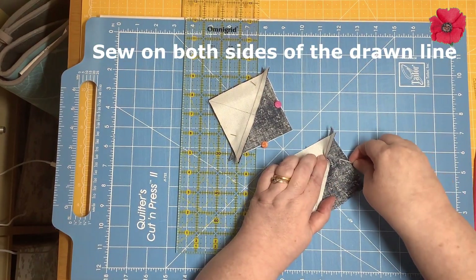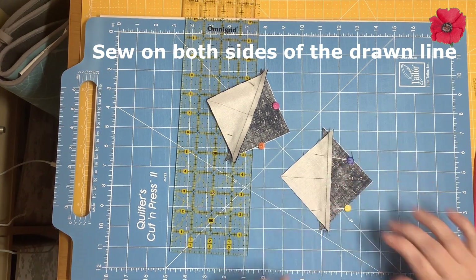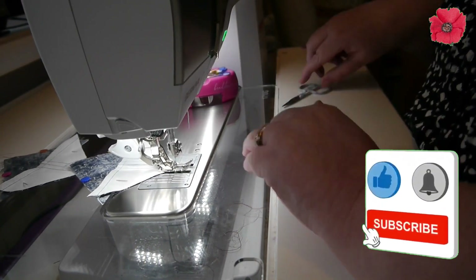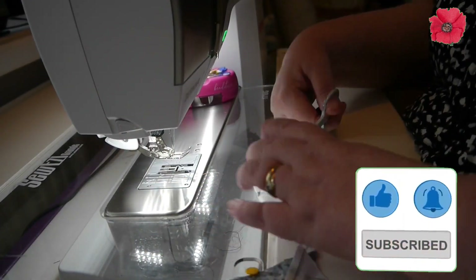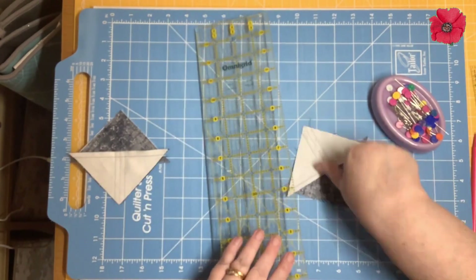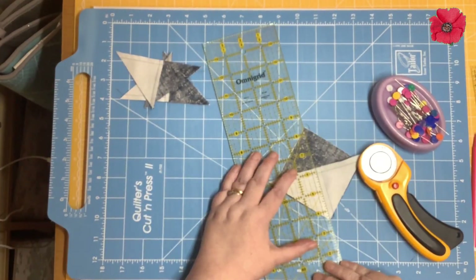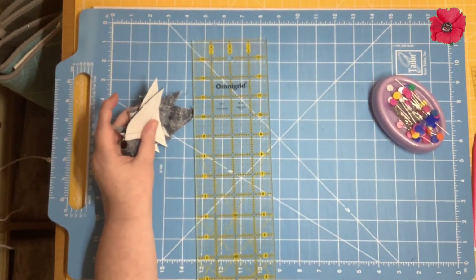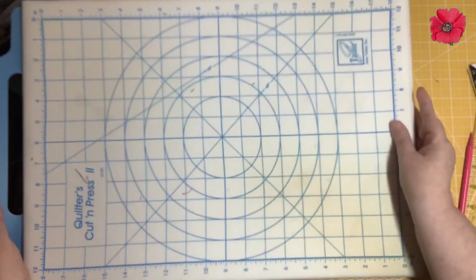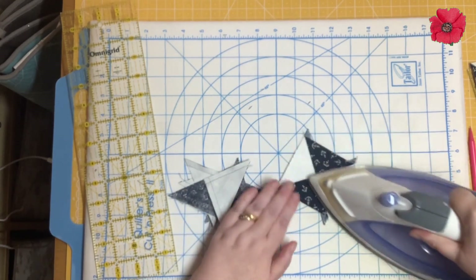We're going to go back to the sewing machine and sew a quarter inch away from that drawn line on both sides. Then we're going to remove the pins and cut along that drawn line. Now we're going to set the seams and press them — it doesn't matter which direction you press the seam this time.